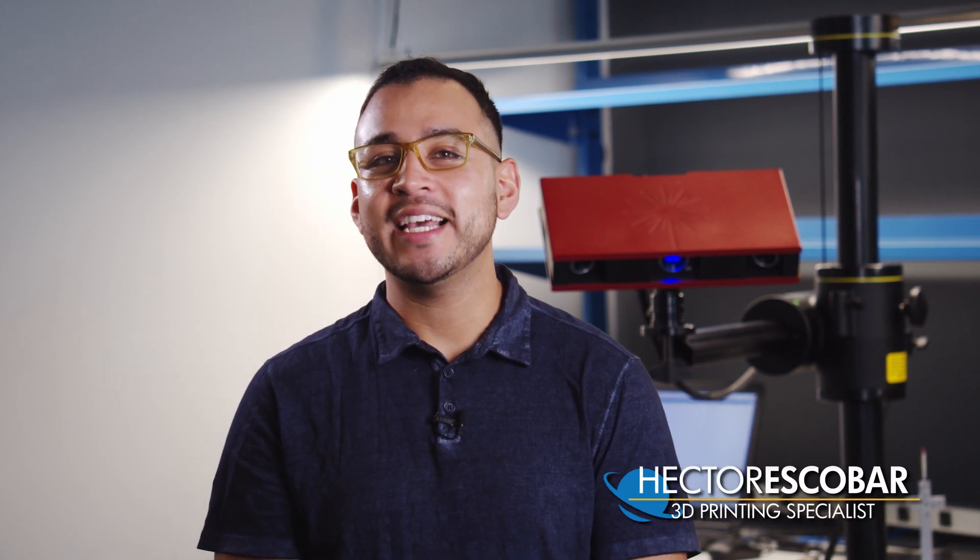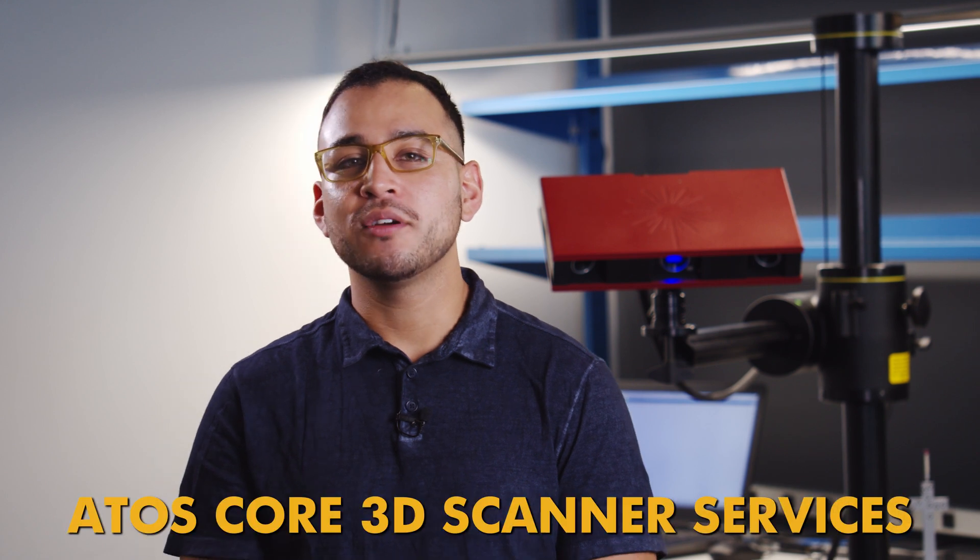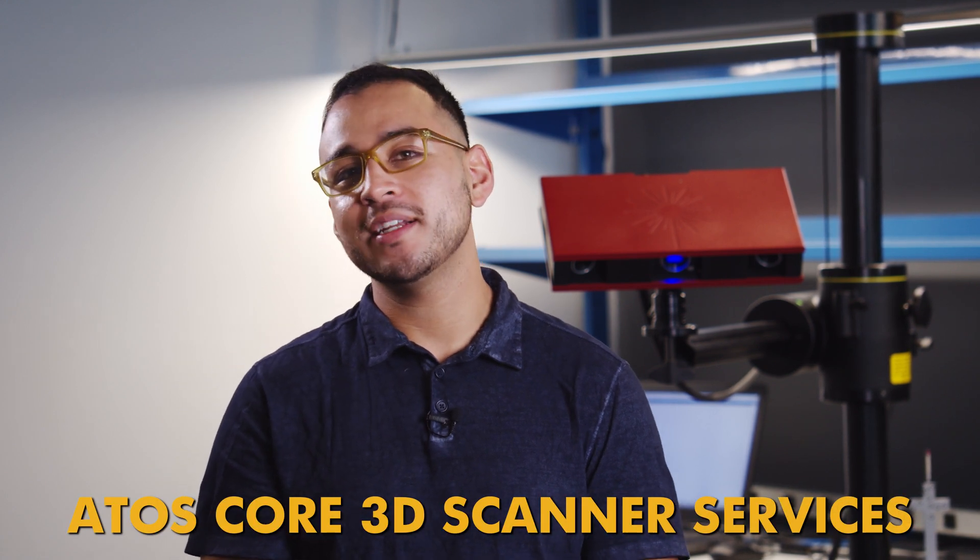Sigma Designs Metrology Department uses an ATOS 3D scanner to provide valuable capabilities for our clients, ranging from 3D scanning to measurement and automated inspection processes. Here's how the ATOS Core Optical 3D Scanner works.